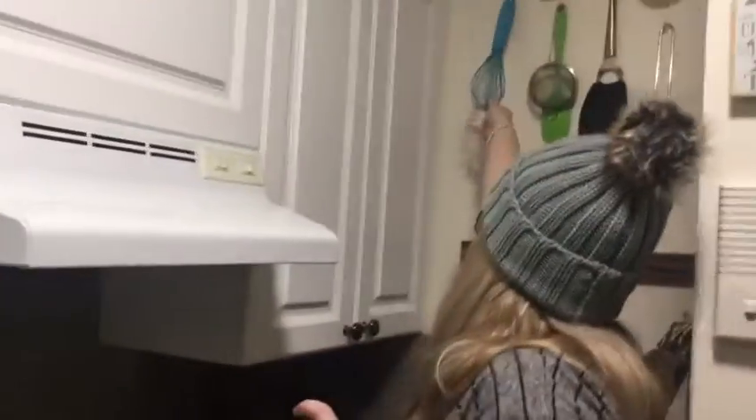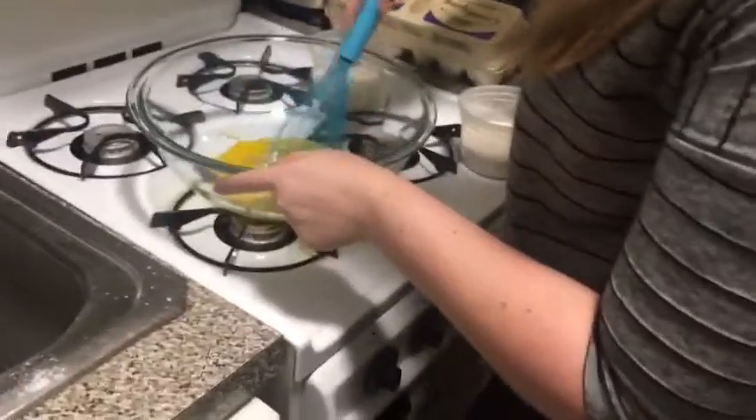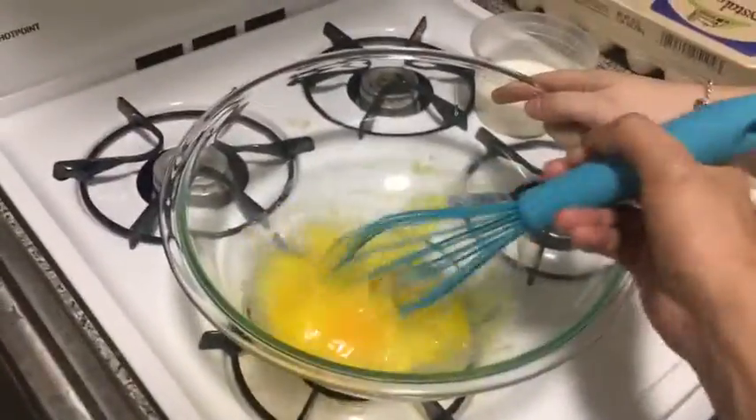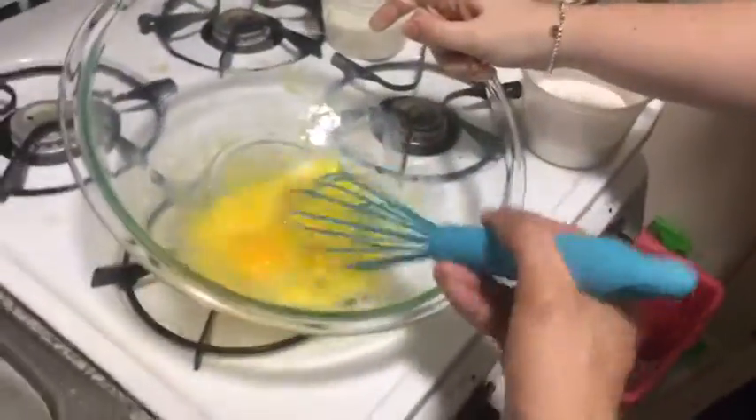Go grab the whisk. We're having beers while we cook, by the way. Whisk the eggs first — just the eggs — and then do a little more whisking. Turn it like that, yeah, and then you want this motion.